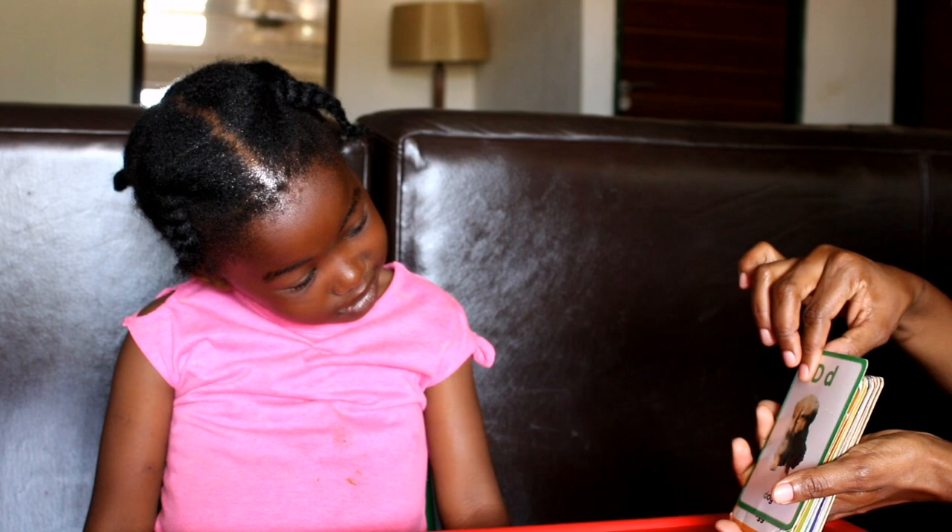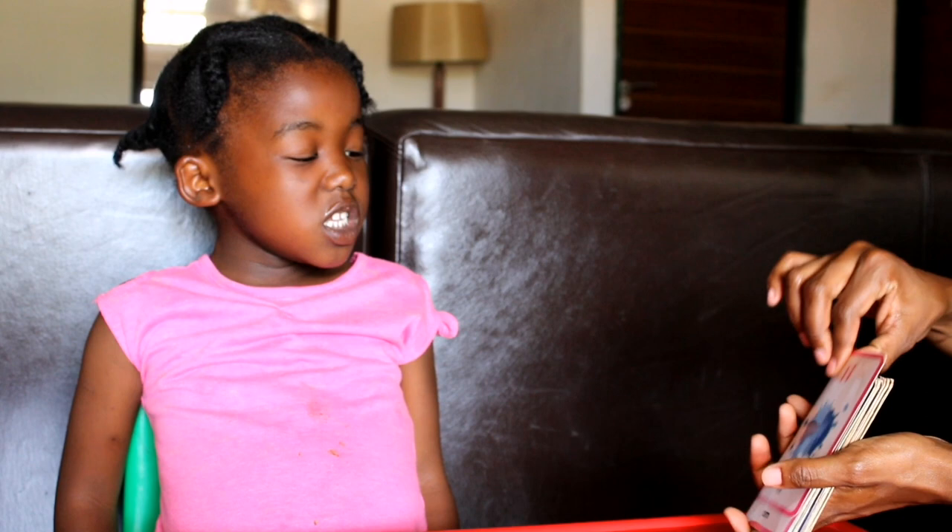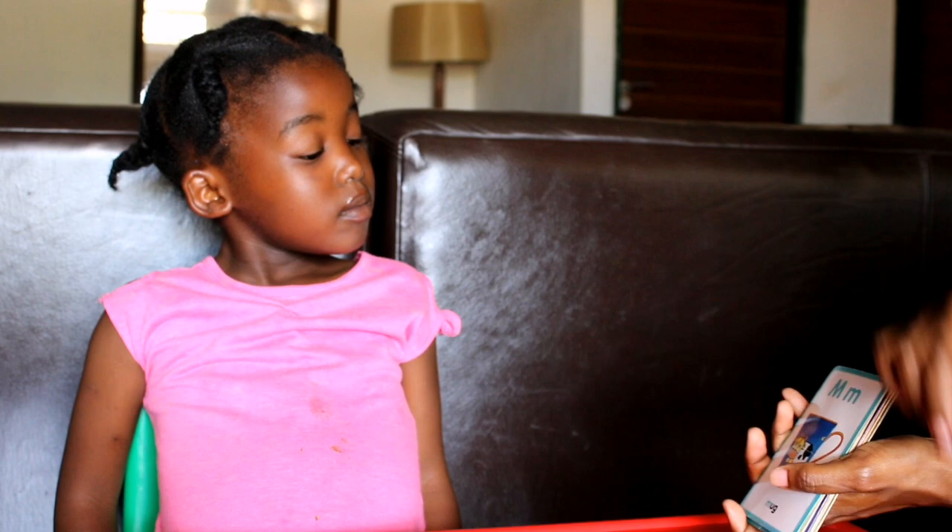Let's do the letter sounds. A. E. S, Q, G, H, E, J, K.